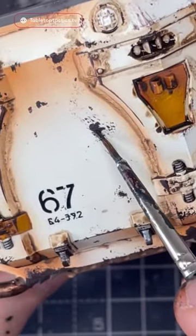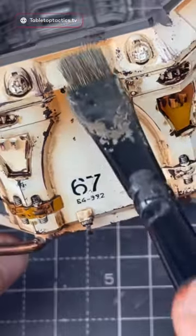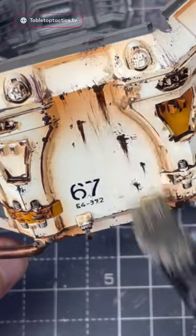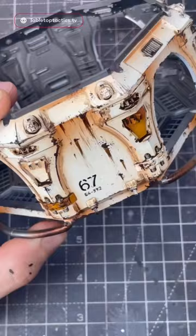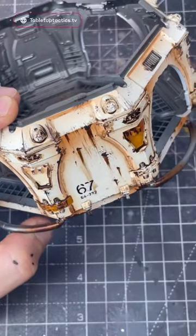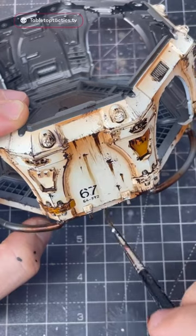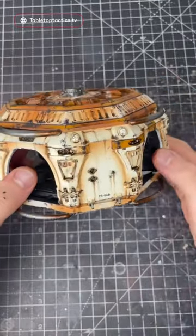For this streaking technique, I'm going to get some pure oil — so non-diluted — stick it onto some of the chipping we created with the sponge, get a dry brush, and then wipe it down, instantly creating a lovely streaking effect. I can then take it further by putting some pure mineral spirit on the brush and applying it down, giving it a really wet appearance and making it look super natural.